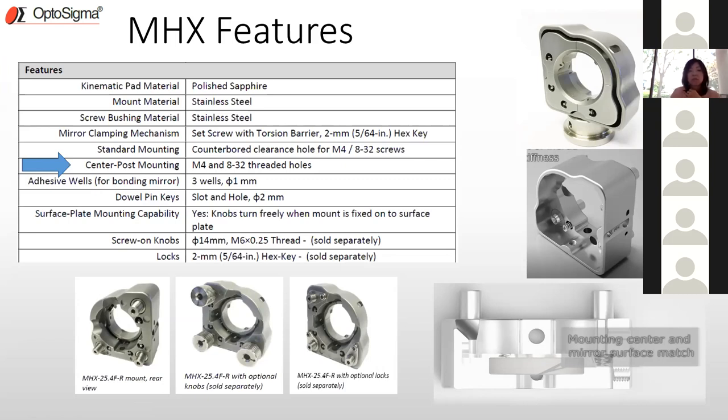Additional features: adhesive wells — three small holes where you can insert a syringe to bond the optic to the mount; dowel pin key slots (a slot and a hole) for repeatable mounting to the same location on a table or plate; and surface plate mounting capability, allowing you to bolt the mount directly to a surface and still turn the adjustment knobs. Locks and screw-on knobs are available separately, since not all users want to use them.